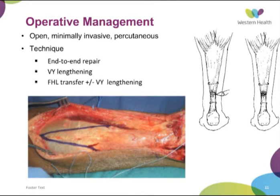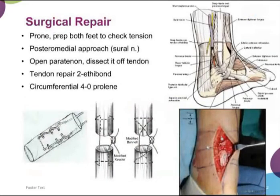In the chronic scenario where you have a retracted tendon gap greater than 4–5 centimetres, you need to lengthen the whole Achilles tendon using VY lengthening and tendon transfer. The surgical approach is usually with the patient prone — it's good to prep both feet to assess tension. You don't want the feet hanging off the end of the bed as that puts the ankle into too much dorsiflexion. Either a direct posterior or posteromedial approach is used, taking care not to injure the sural nerve. Opening the paratenon, dissecting down to the tendon — a common appearance is the two ends like a horse's tail. Then pairing the tendon with an end-to-end repair and a circumferential prolene suture to invert the edges.